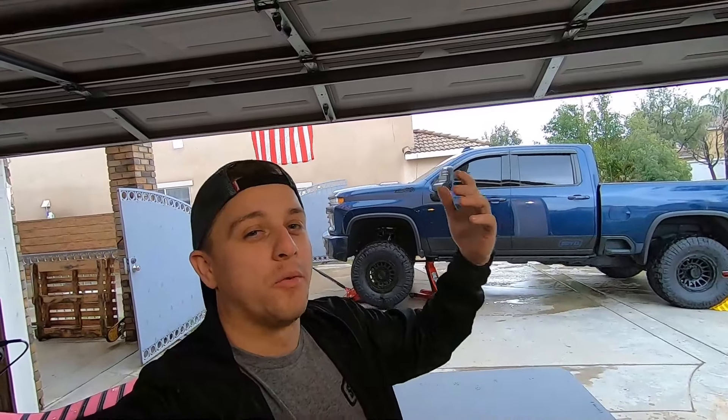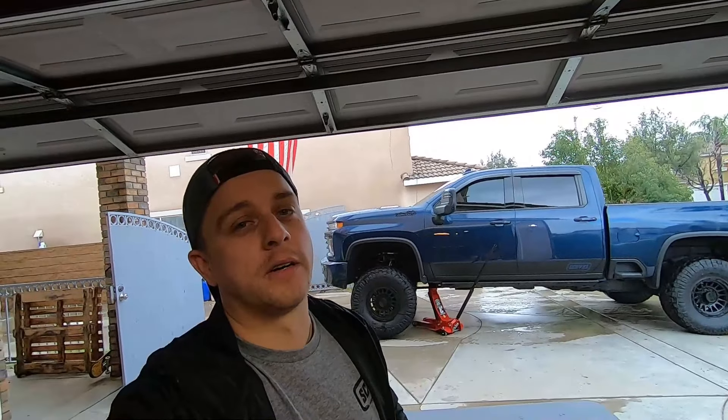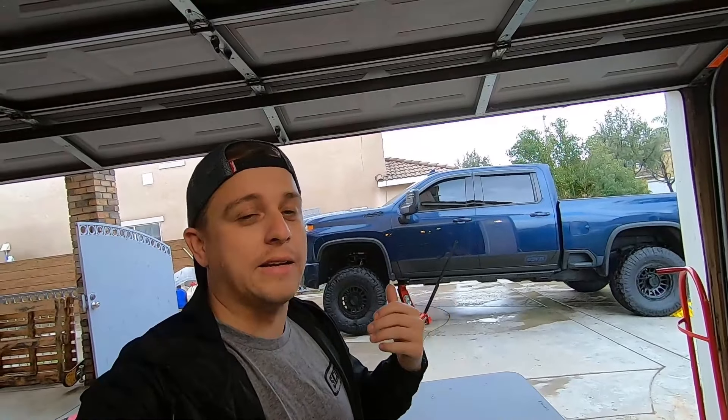I have a really cool, super informative video for you guys today. I'm going to get into the numbers and details because I think this is going to answer all the questions you have on spacers for your truck. A lot of you guys have the 2011 and newer GM HD trucks — Chevy, GMC 2500 and 3500, single rear wheel. There are also spacers for duallys but that'll be a different topic for another day.